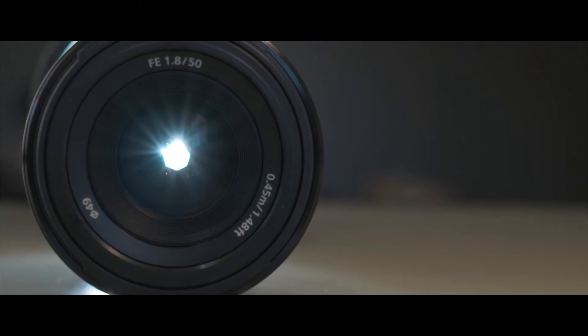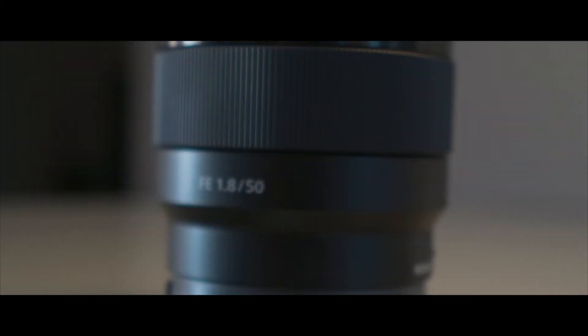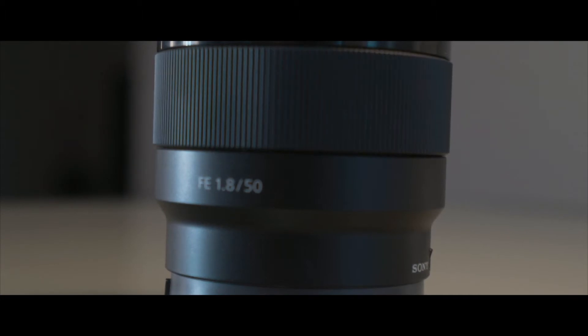For example, while I'm talking, I can cut to this beautiful lens right here — you're looking at the lens while I'm talking, and you're not really focused on what I'm saying because you're looking at the lens. That is B-roll.